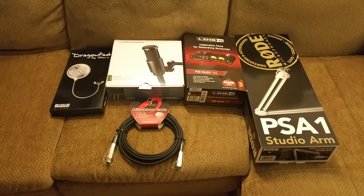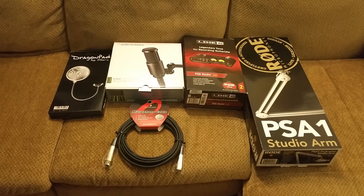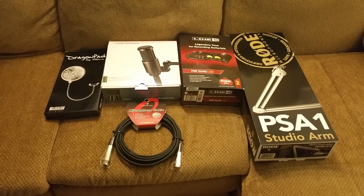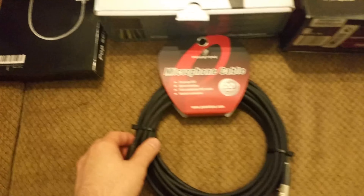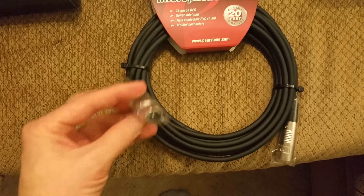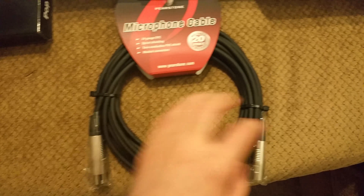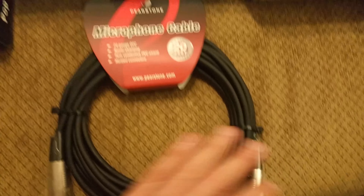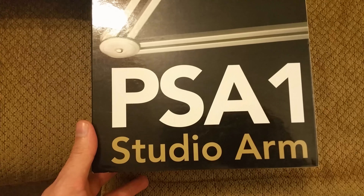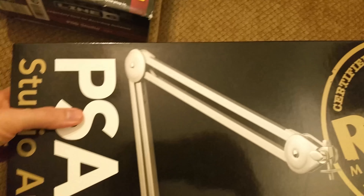I just wanted to show off my stuff. I'm trying to get into some voice acting. Got a mic cable here — it's an XLR style mic cable. And then got a Rode PSA1 Studio arm to connect the mic to.